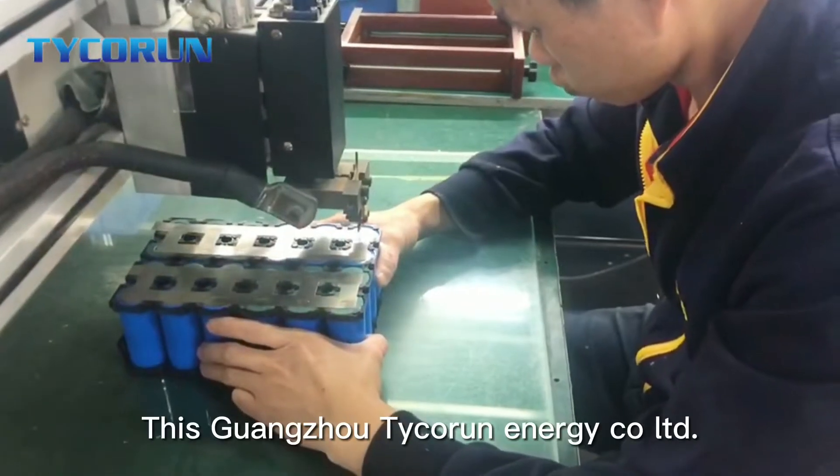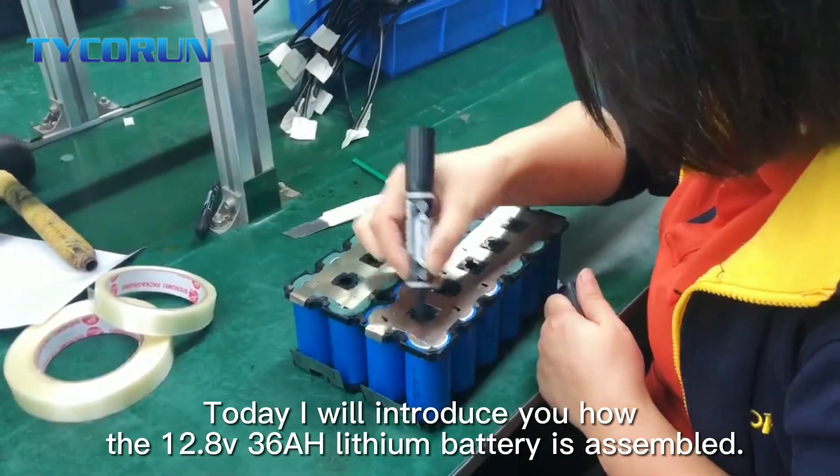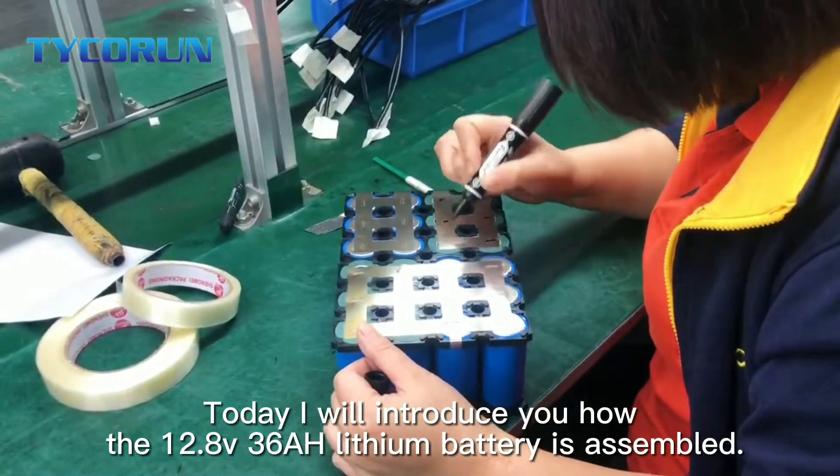Hi everybody, this is Guangzhou Taikoran Energy Co. Ltd. Today I will introduce you how the 12.8V 36Ah lithium-ion battery is assembled.